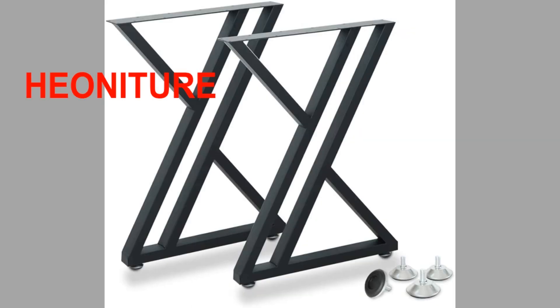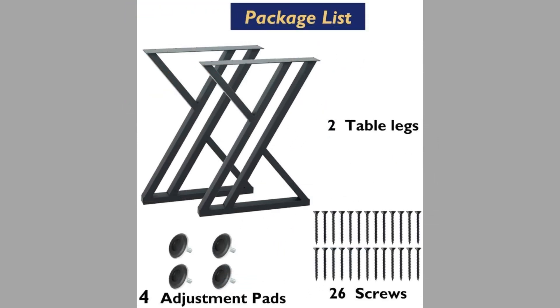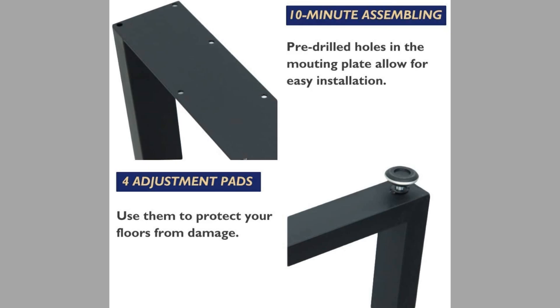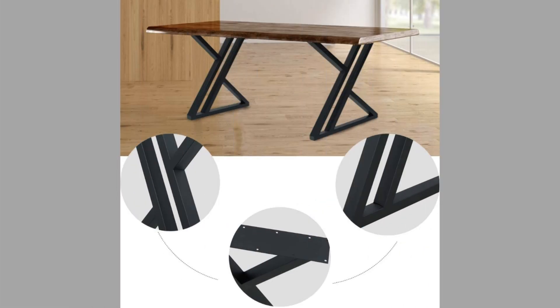Number four is from a brand called Peonitro. These are also metal industrial dining table legs that can also be used for desks. They are made from cast iron with a baked powder coating surface treatment, which helps create a uniform, durable finish resistant to chipping, peeling, and scratching. They have foot pads under the table legs to protect your wooden floor from scratching, denting, or scuffing.